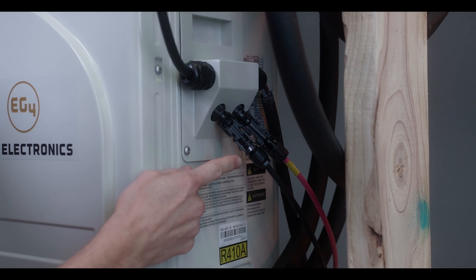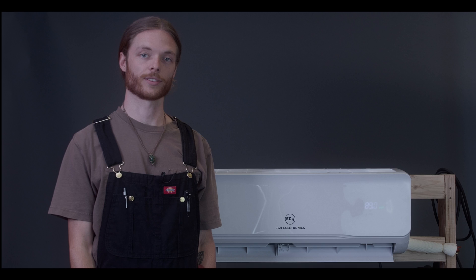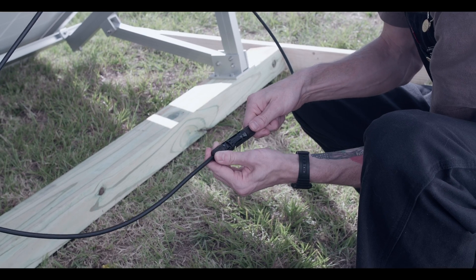Plug PV modules or solar panels directly into the outdoor unit via MC4 connection. Then the indoor unit heats and cools your home to the desired temperature. Using PV alone on these units is a great way to keep your home, mobile home, shed, or garage cool or heated while PV is producing power.